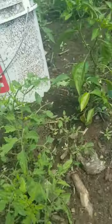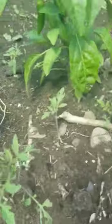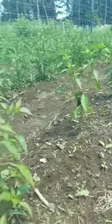This is our pepper row. As you can see, that's a tomato plant, that's a tomato plant, that's a tomato plant, and so on. I pretty much finished this row already — they were everywhere.